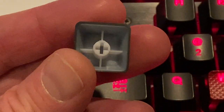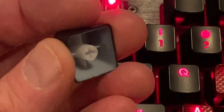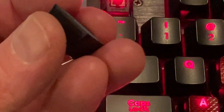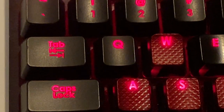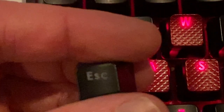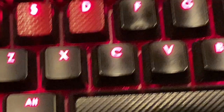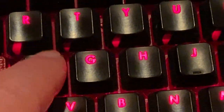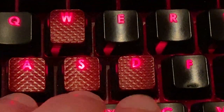Looking inside the keycap, that appears to be a double-shot keycap, so they didn't cheap out on the keys. Actually, looking more closely, it might just be painted — I'm not entirely sure. Either way, it shines through nicely. I haven't had any problems with wear; there's a little bit of shine but not bad for a used keyboard. I do like the idea of the textured WASD keycap situation.